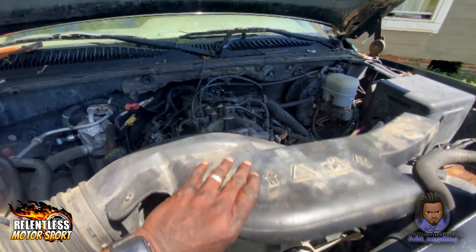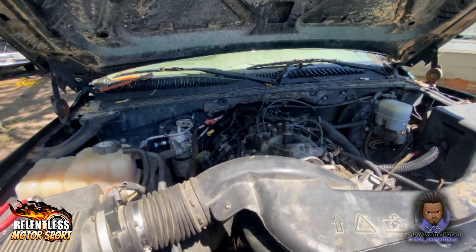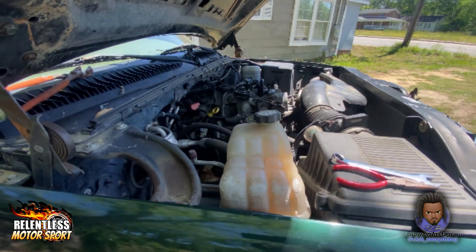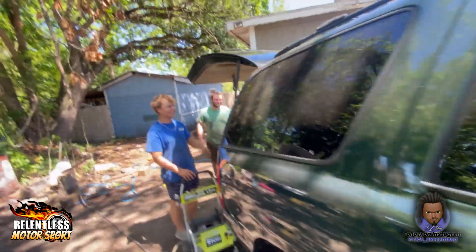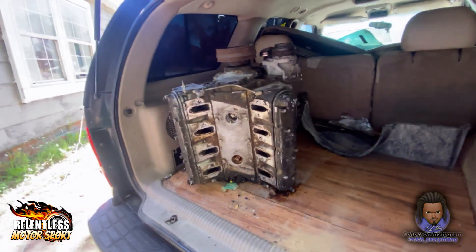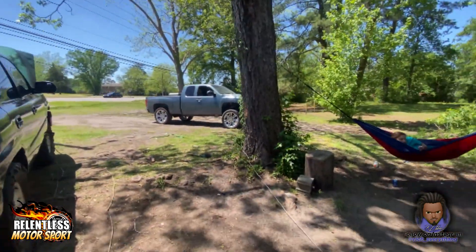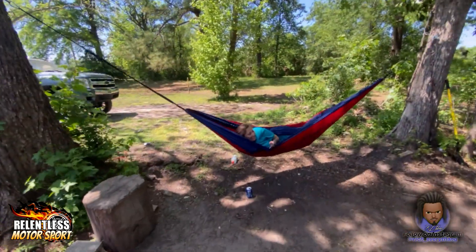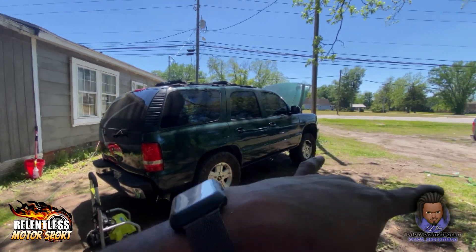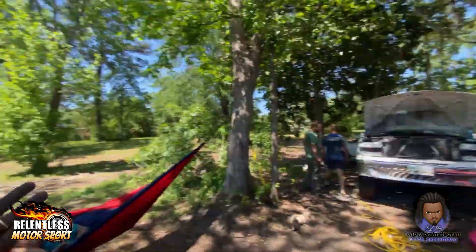Y'all see this right here? This right here is sis's truck. Definitely go get her ride some power. Put a nice little cam in it. Hey sis — she ain't want speed. Y'all see it? LS swap the world. And sis, what you want? Just a cam, right? She don't really want no speed, she just want the cam. So we're going to go ahead, get her scraped, build her, cam her down. We got too many projects going on, man.